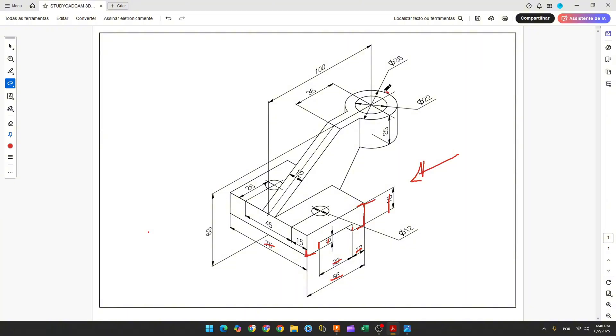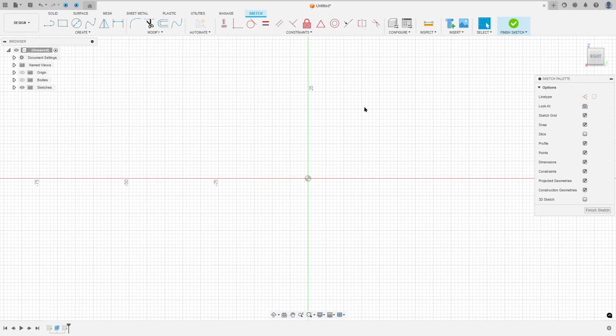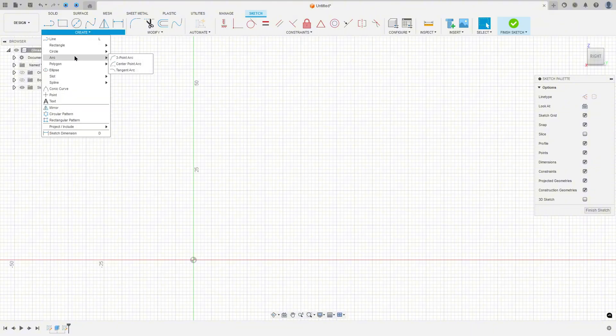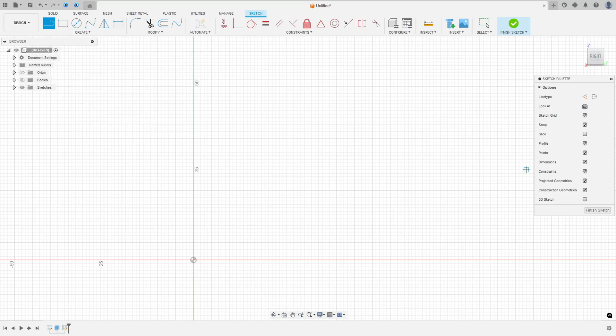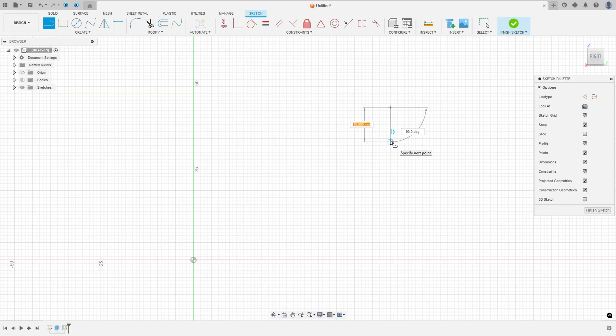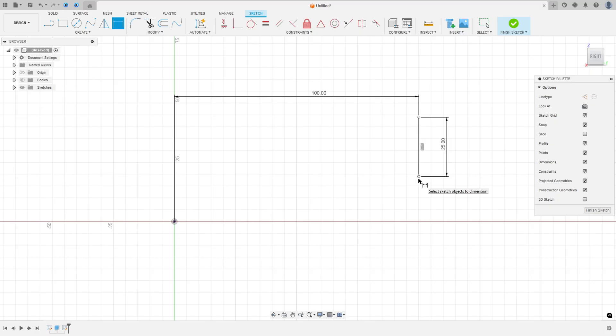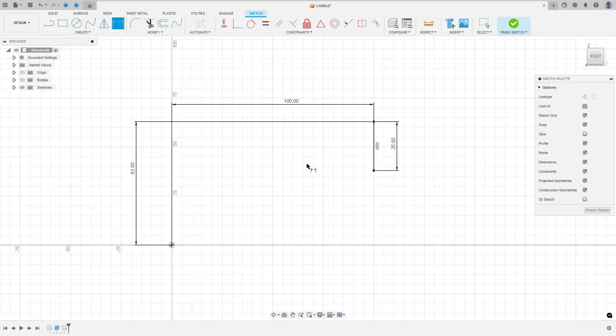Now we will make this cylinder. We have the reference of this midpoint here — 100 millimeters and 63 millimeters. Go to create a sketch, select the right plane again. Go to create and select line. We need to create a line here with 25 millimeters. Go to sketch dimension: the distance here is 100 millimeters and the distance here is 63 millimeters. Finish the sketch.